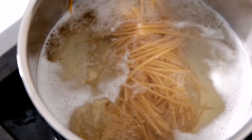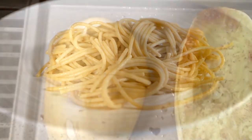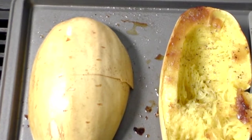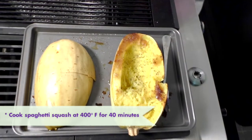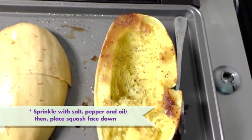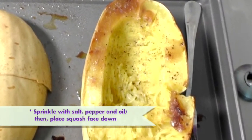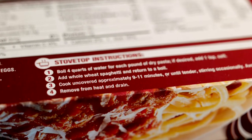We're going to boil our whole wheat noodles and also bake some spaghetti squash to serve our spaghetti with. Spaghetti squash you want to cook at 400 degrees for 40 minutes. You're going to slice your spaghetti squash in half lengthwise, sprinkle salt and pepper, and a little bit of olive oil, canola oil, or vegetable oil on it. Our whole wheat noodles will be cooked according to the package directions.